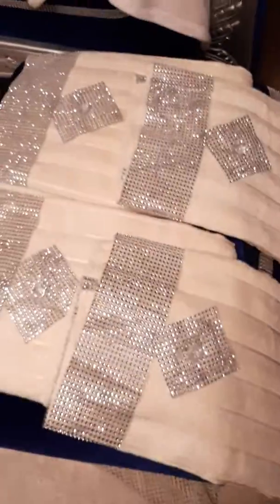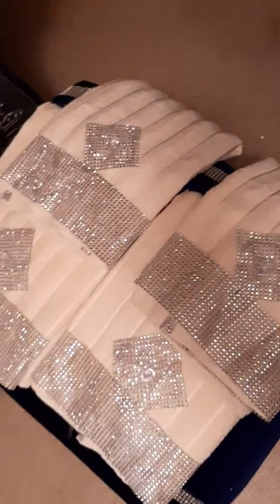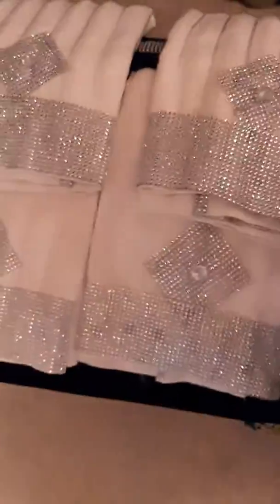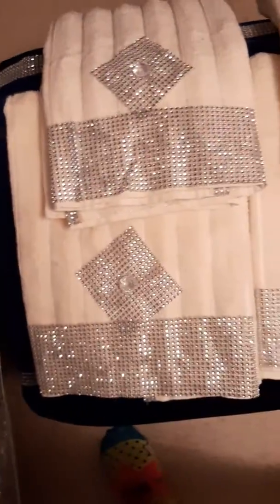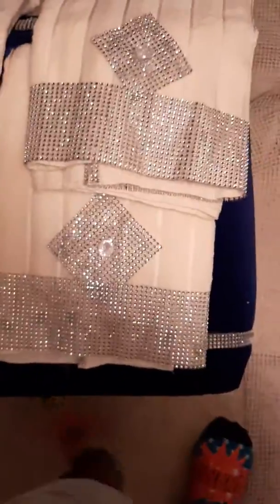See you guys? Ain't they pretty? Just finished them. They're my towels. I just completed them.